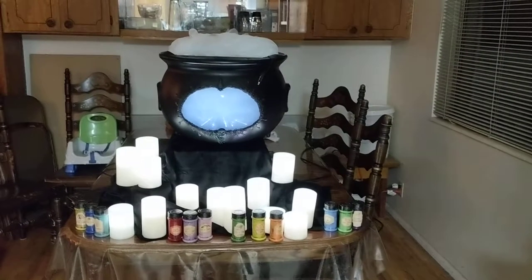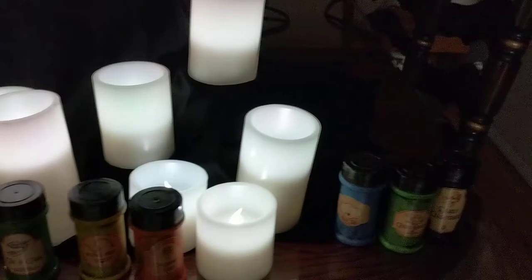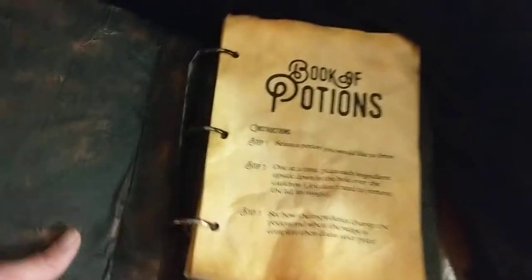This is my trick-or-treat room Halloween project for this year. Since we're witches, we have a cauldron that you can look in to see a potion brewing. We've got some candles and some potions and a potion book. And in the potion book, there's some instructions.